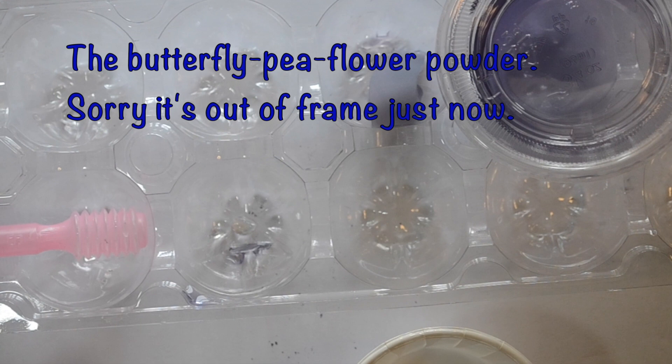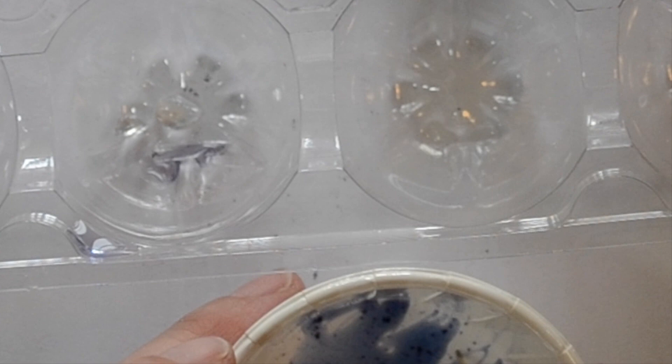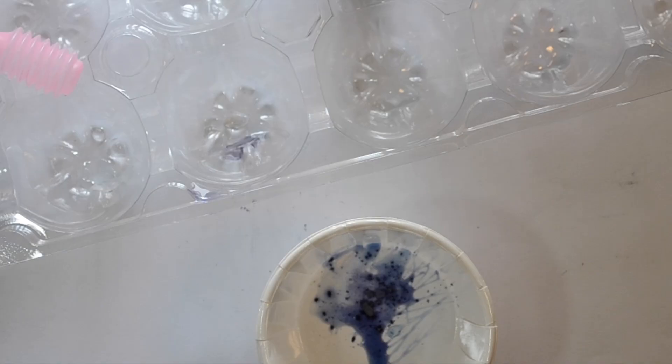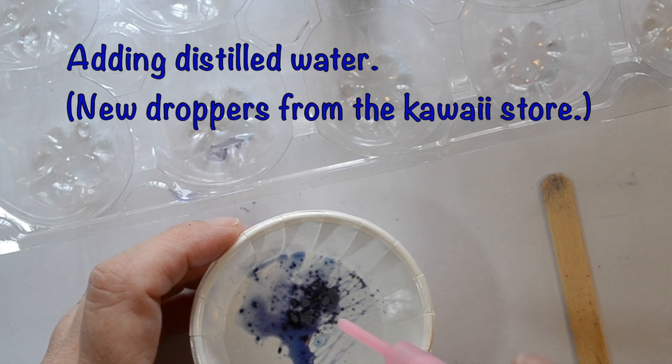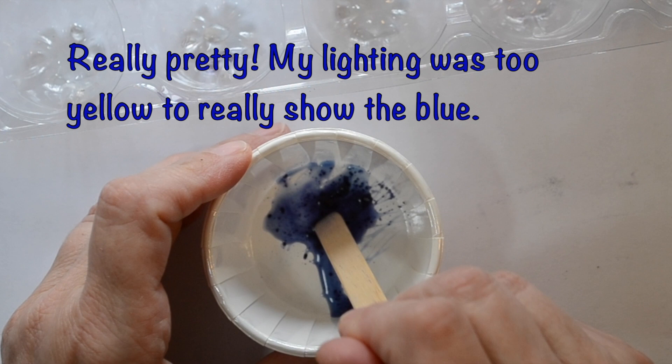So I thought I'd take some of this butterfly pea powder, put it in here, and add a little water. I think this is not actually water-soluble — we'll find out. I spread that out, maybe I should do a little more. I'll use the stick. So it's a lovely blue, sort of indigo kind of blue.